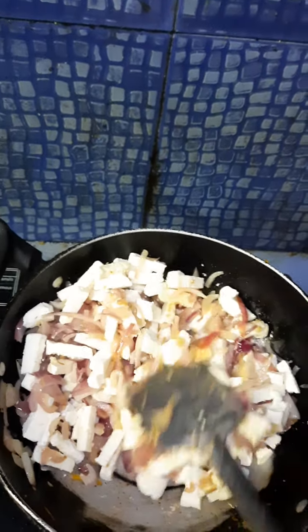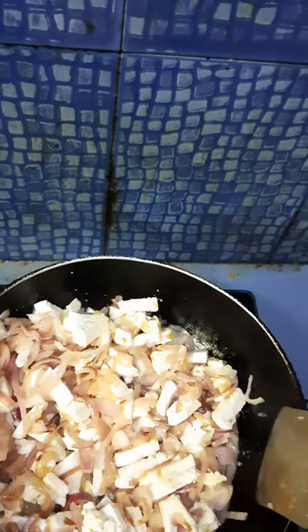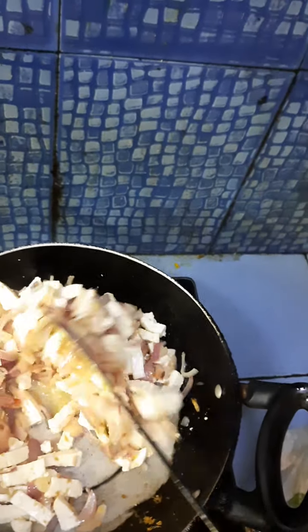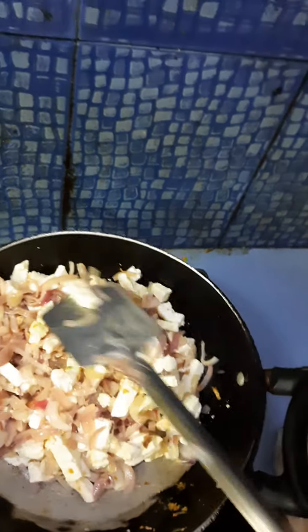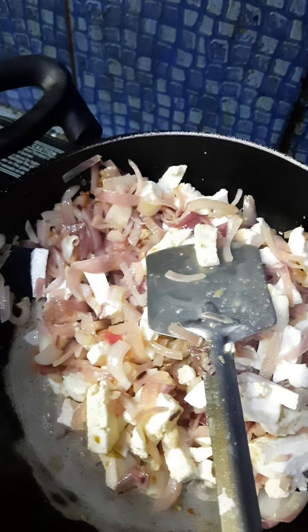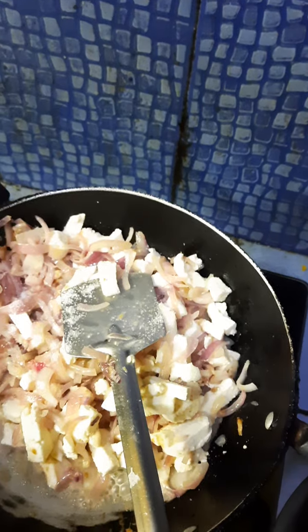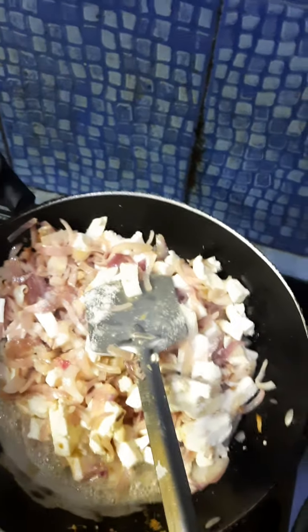I have taken 300 grams of paneer for making the masala — the filling which has to be put in the middle of the roll. I have taken two big size onions and now I am adding some salt according to taste.